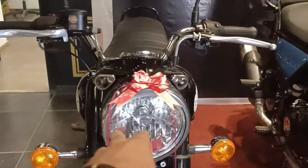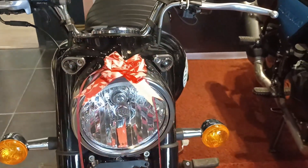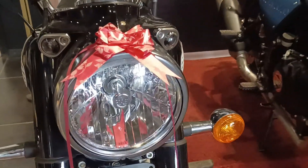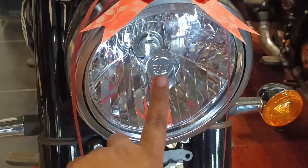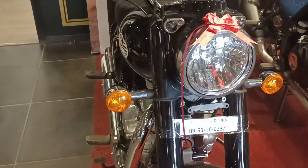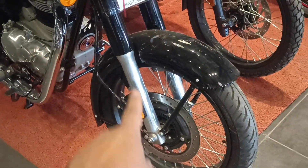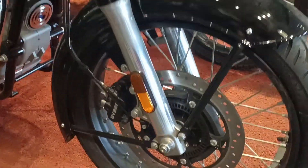Let's start from the front. The Bullet 350 standard variant is the middle one. In the base model, you can get the headlight with a chrome finish and the logo on it. You can get telescopic front suspension of 41 mm with 130 mm of front travel.